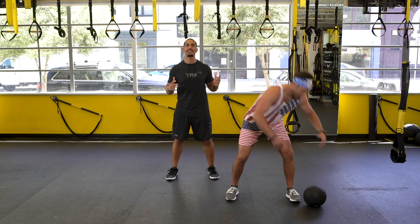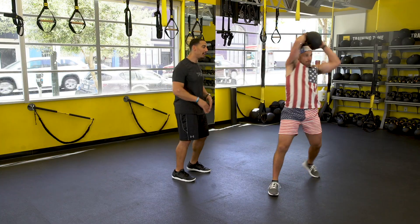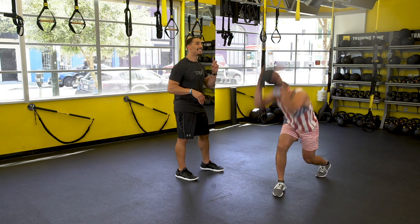He's going to grab the ball and we have ten slam balls with a rotation. Watch how he pivots on that back foot, hips go back, and those shoulders never come up to his ears.